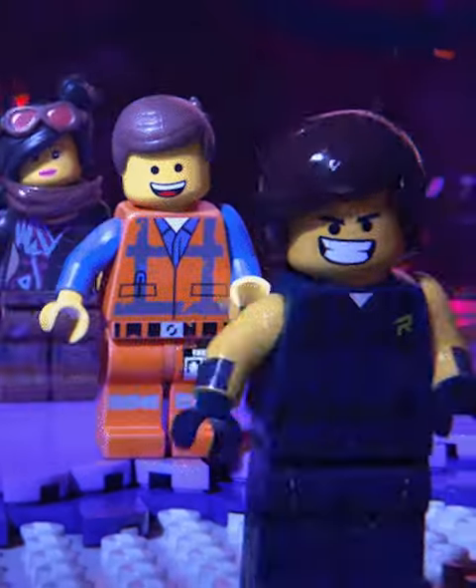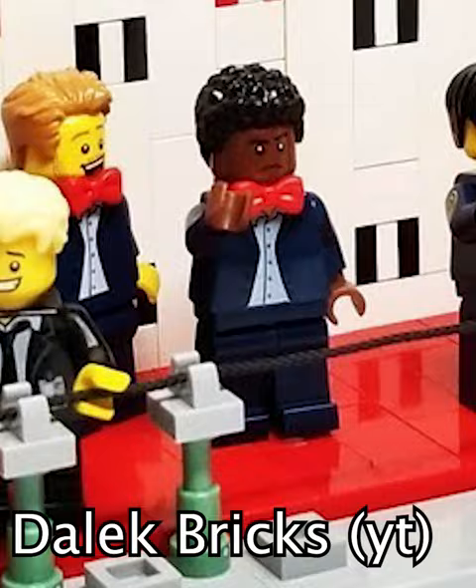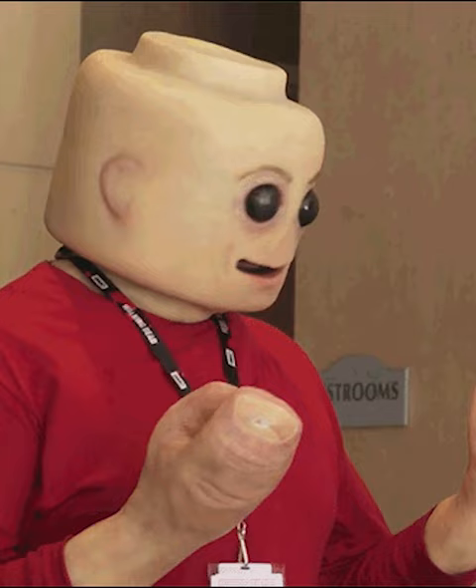The Lego community is huge and there's so many people with so many names it can be really hard to keep track of your favorite content creators and friends. This is why one of the biggest parts of the community are sig figs. So what are these things? Well, it's short for Signature Figure, which is a minifigure you make to represent yourself in the community.